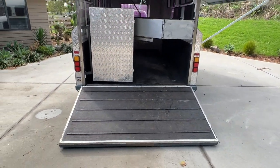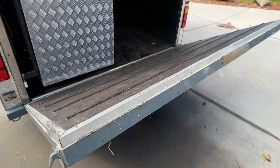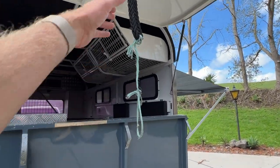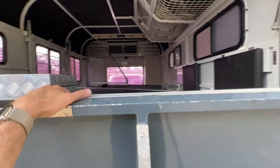It's got the rear ramp which is extremely easy to lift up — you can just do it with one hand. The top one is the same, just on gas struts. Grab onto this rope — my wife is particularly short so we've had to extend the rope, but it's all very easy to use.